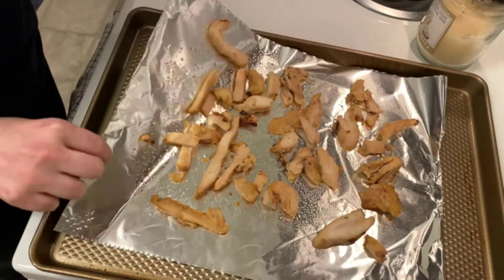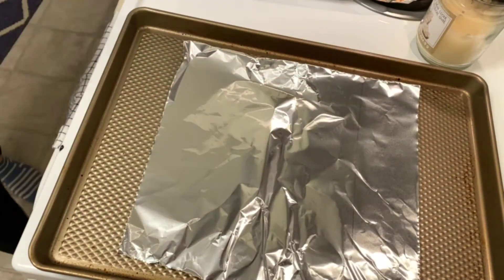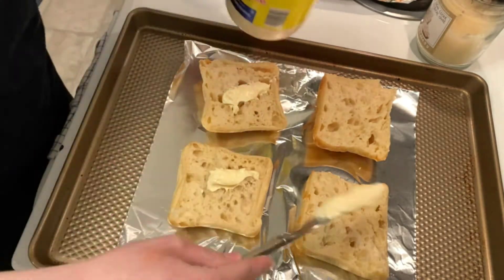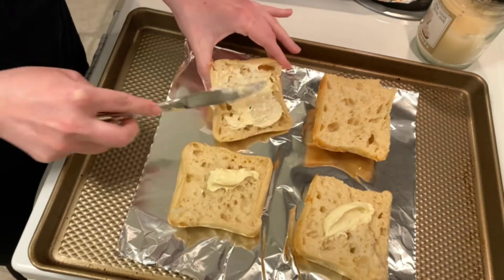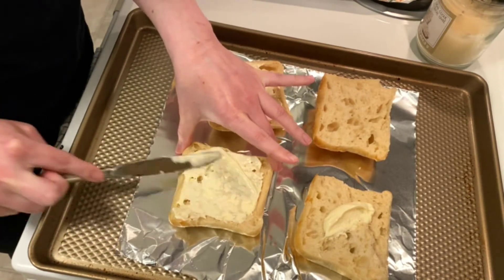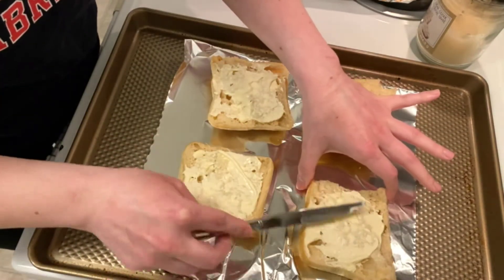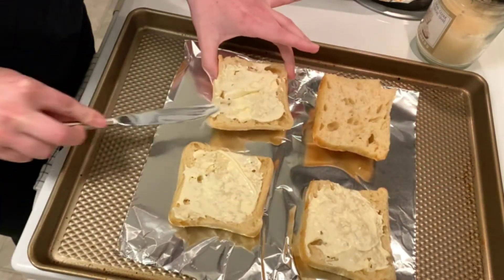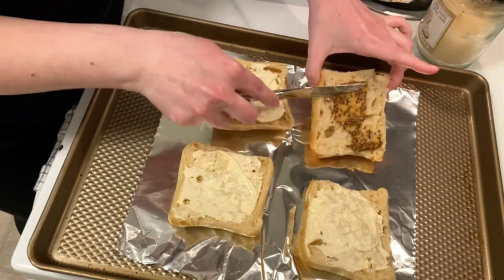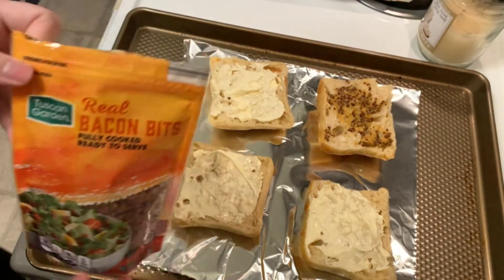Once they come out of the oven, I'm removing the chicken strips from the baking sheet and adding two ciabatta rolls. I'm adding mayo to both sides. I like stone ground mustard, so I'm adding a little bit of that to my roll. Next I'm sprinkling on some bacon bits and then putting the chicken over that.